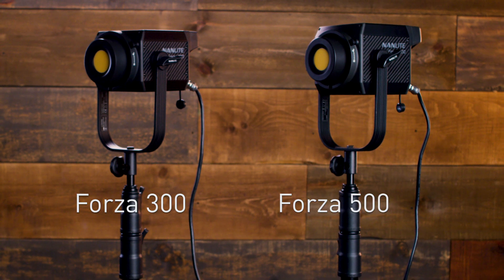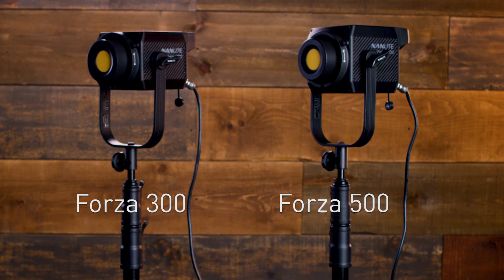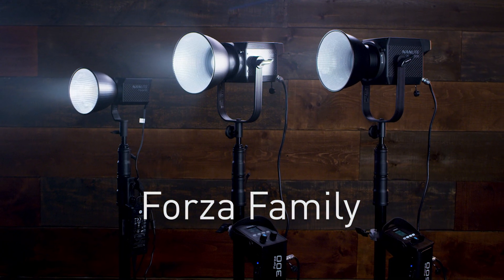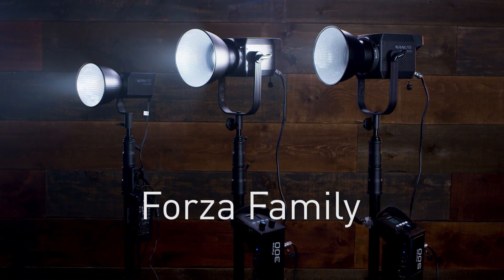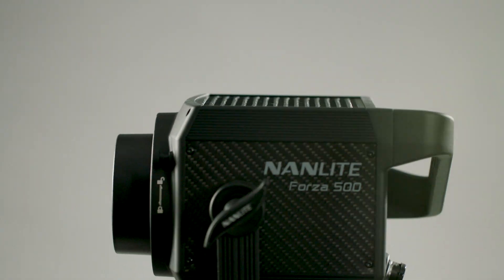Hi, I'm Barry Garcia with Nanlite, and today we're going to talk about the Forza 300 and 500. The Forza 300 and 500 are a lot alike, with the exception of one being a 300-watt LED and the other being a 500-watt LED.